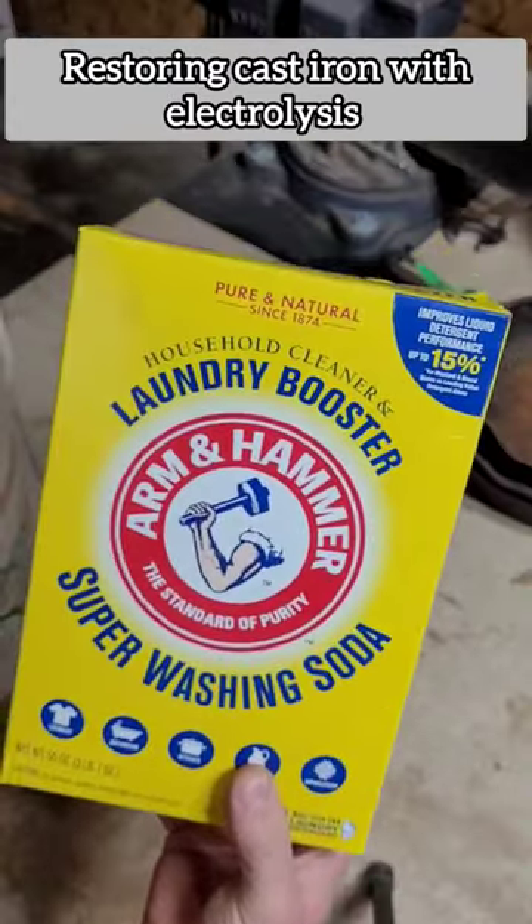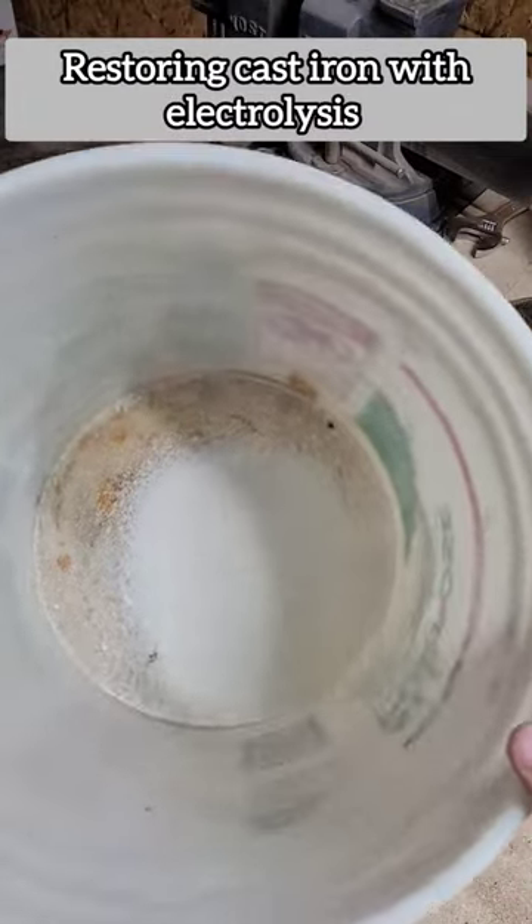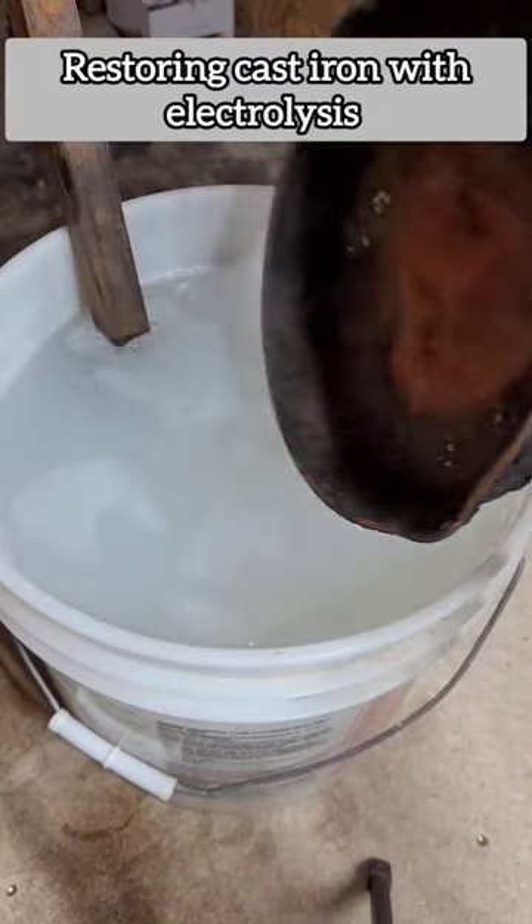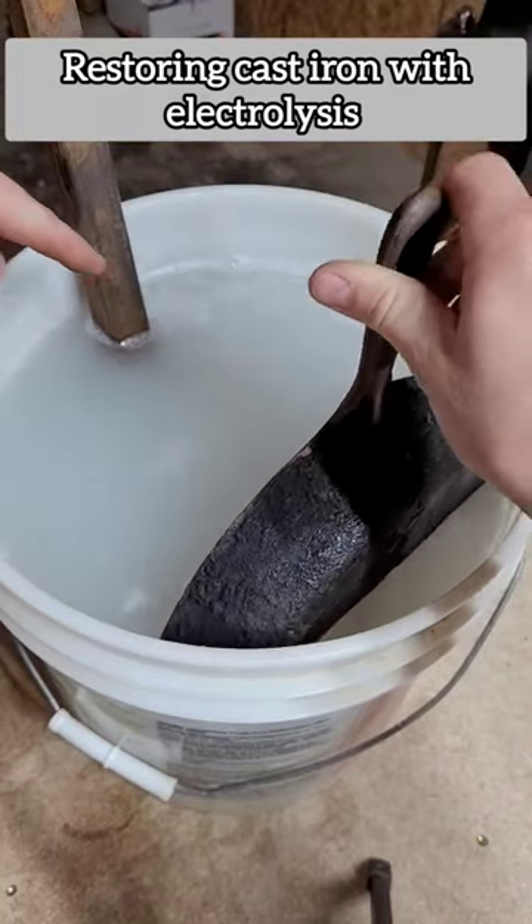Start off by adding some washing soda to a five gallon bucket and then fill it with water. I'm going to take this piece of square steel here, take my cast iron pan, and put it in the other side. I'm going to make sure that they're not touching.